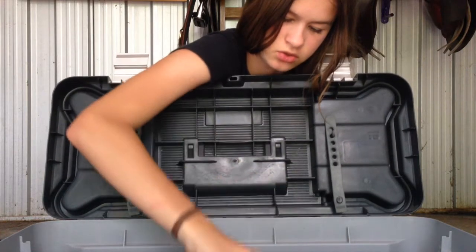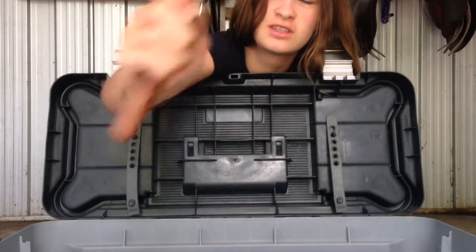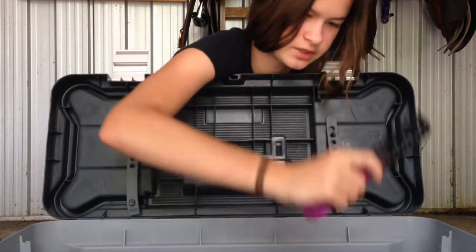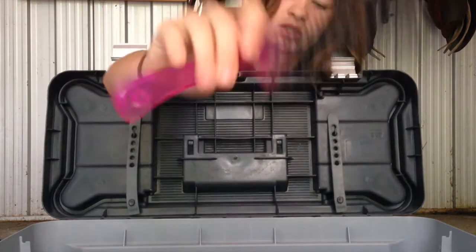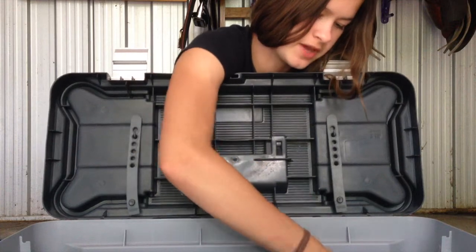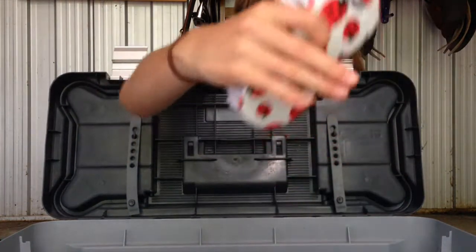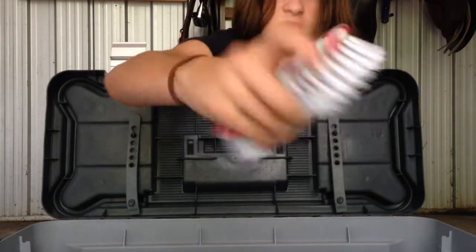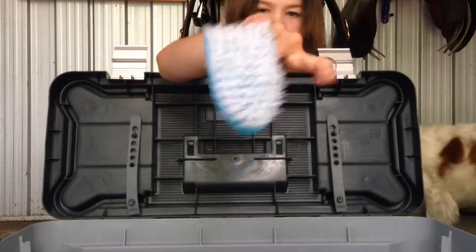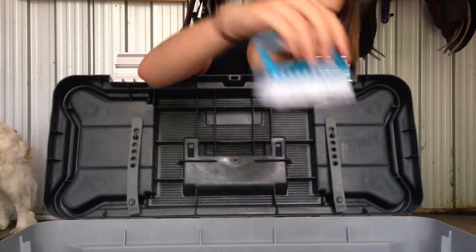Next brush is just a normal mane comb which I used to use. Then I have a tail brush which I also used to use but got a new one. I have my old face brush which isn't goat hair, it's just soft. Then I have my ladybug hard brush, I really like this one, it's just so cool. Then I have another hard brush which I use for their feet — it's a pretty stiff brush you can use to get mud off your horse's feet, and it has a little holder thing, kind of like an iron.